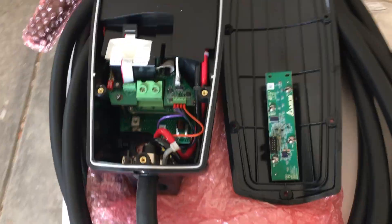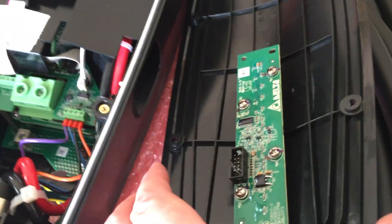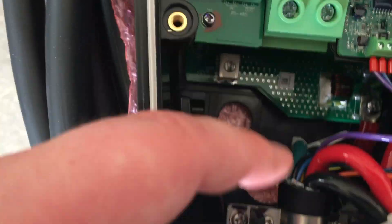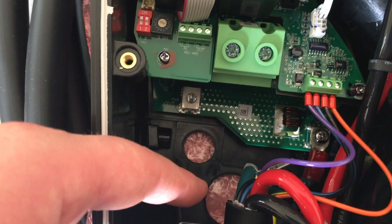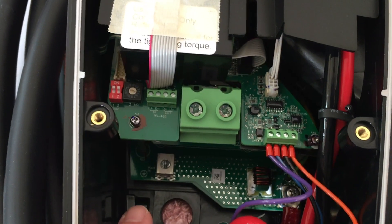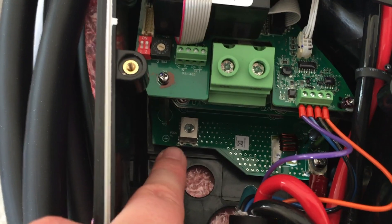With the top cover removed, here's the little circuit board that has the LEDs for showing the status, and the ribbon cable that will connect to the front once it's installed. Down here is where the power is going to come in — that looks like where I'll be plugging it in. There's also a ground connection down there.